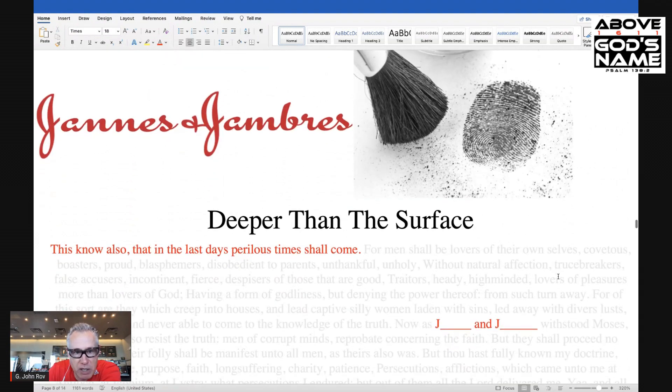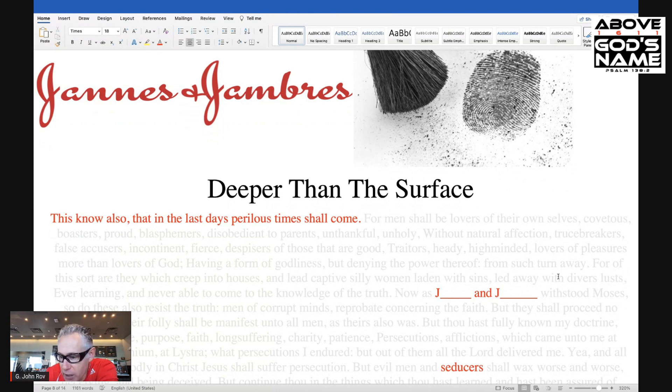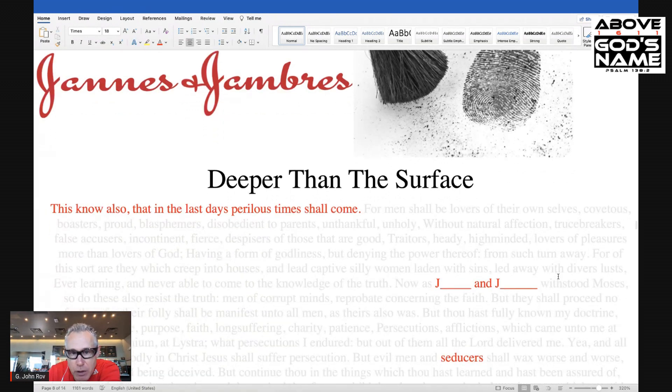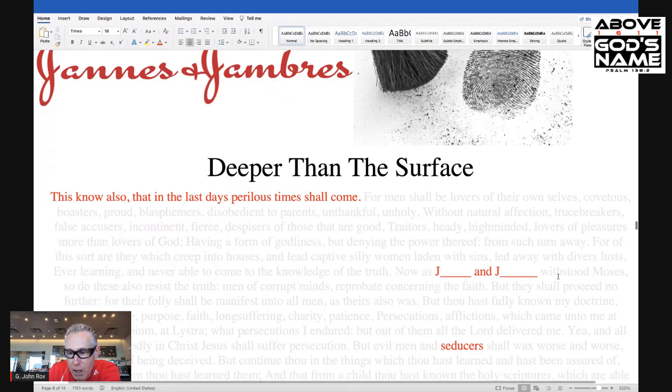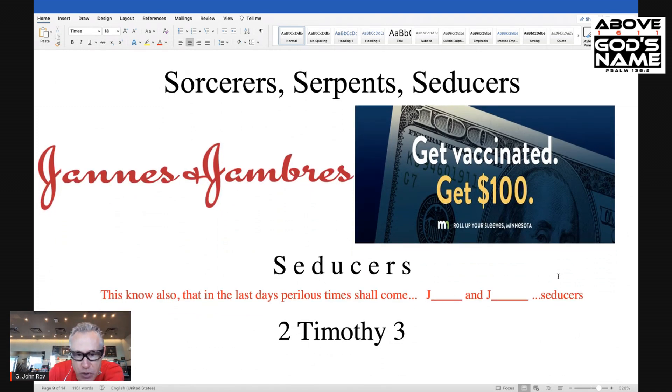Jannes and Jambres — no longer Jimmy and Jimmy. 'This know also that in the last days perilous times shall come.' J and J — seducers. Now, this is by no way a coincidence that in the last days we have a very famous J and J trying to seduce the world, and particularly God's people. Let's put it on one straight line and take a look at these sorcerers, serpents, and seducers. Jannes and Jambres, named by God, 2 Timothy 3, connecting with the Exodus back in the Old Testament — seducers. 'This know also that in the last days perilous times shall come.' J and J, seducers.